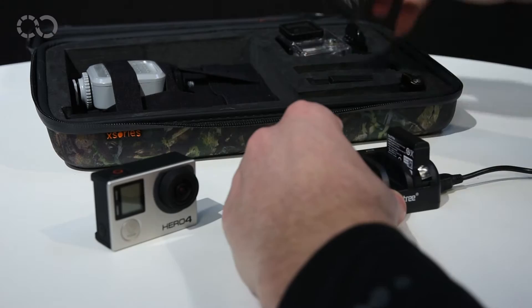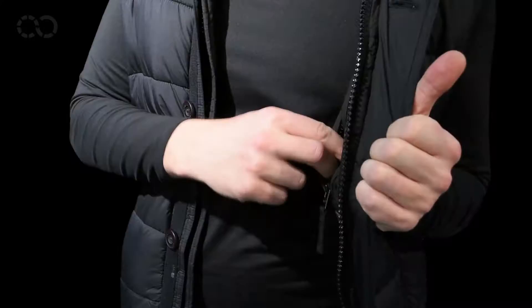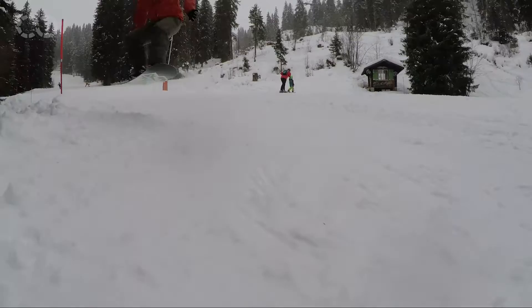Tip number seven: take one or multiple spare batteries just in case. Colder temperatures drain batteries very quickly. Keep them in your inner pocket to keep them dry and warm.